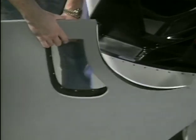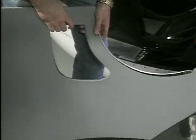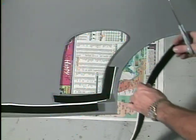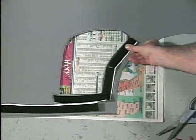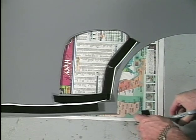Check the panel for fit. The edge of the liner should match the curvature of the door opening. Cut strips of Velcro and attach them to the panel and liner with contact cement.